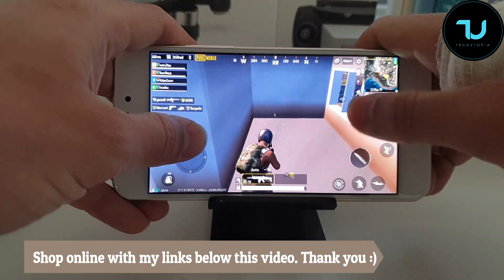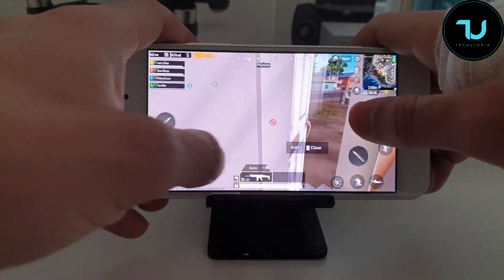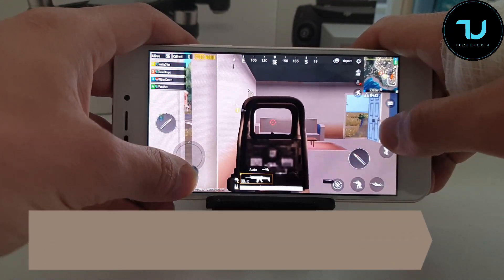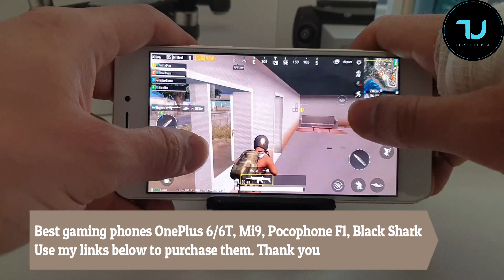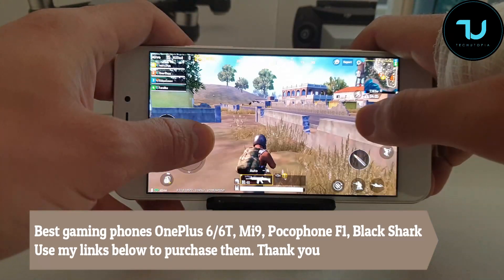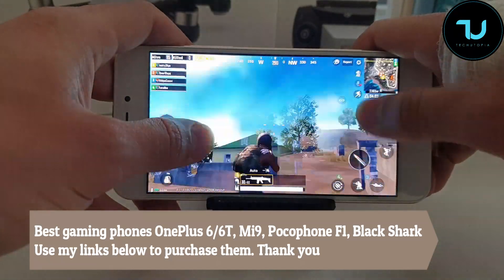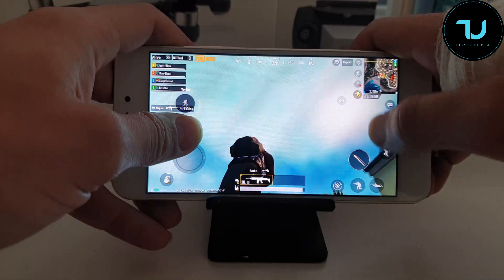This is really smooth for a cheap phone. There's also maximum volume — check it out — very very playable, PUBG.